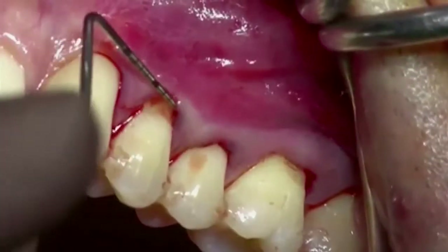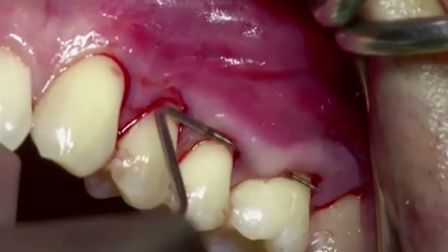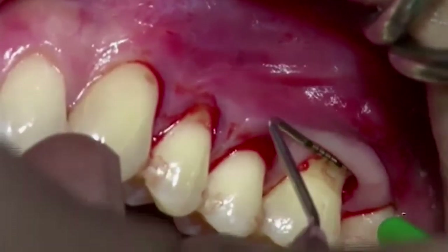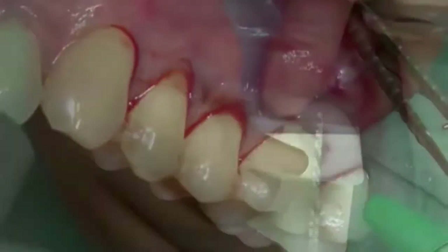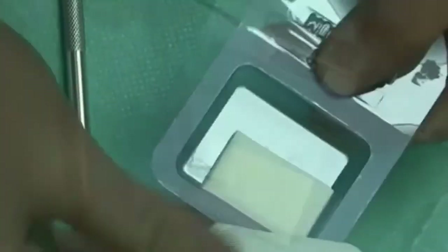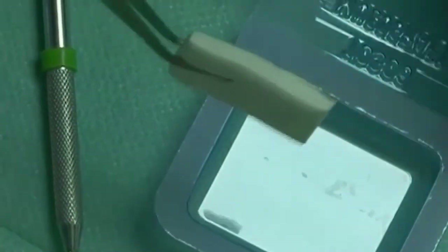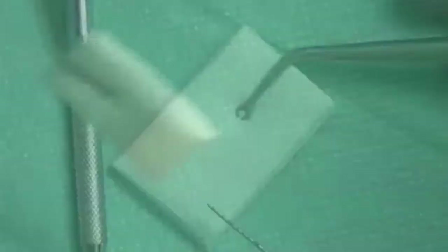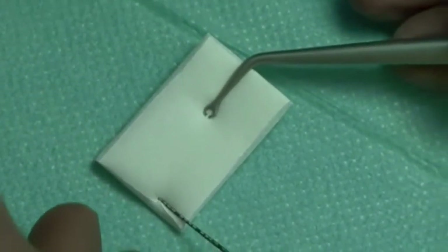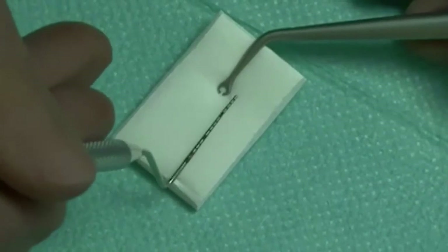Transversal sounding of the tunnel is performed without detaching the papillae peaks. Geistlich mucograft is removed from its package, taking care not to compress the matrix. Geistlich mucograft is a unique 3D collagen matrix designed specifically for soft tissue regeneration as an alternative for autogenous grafts.